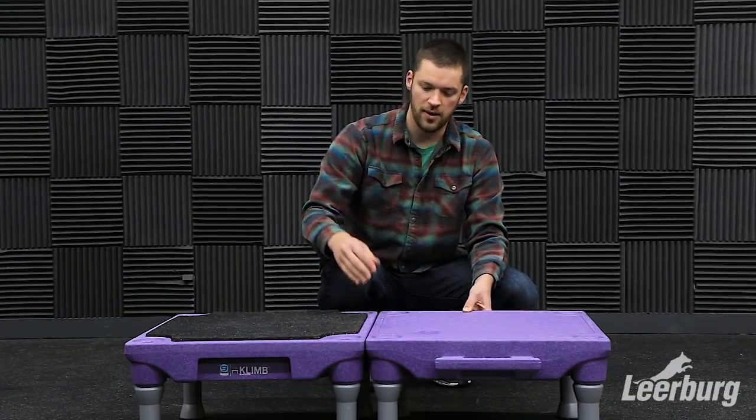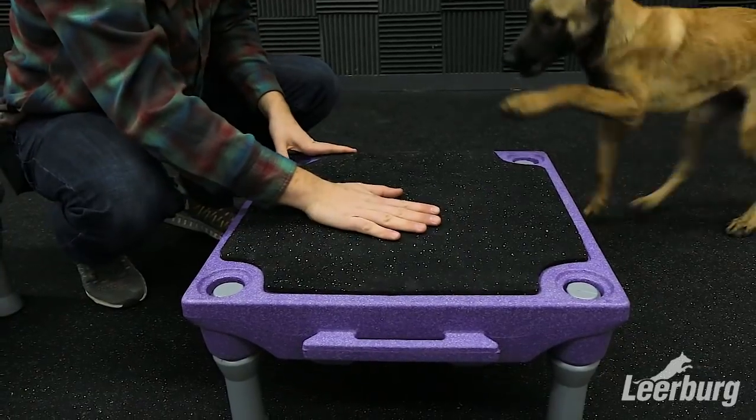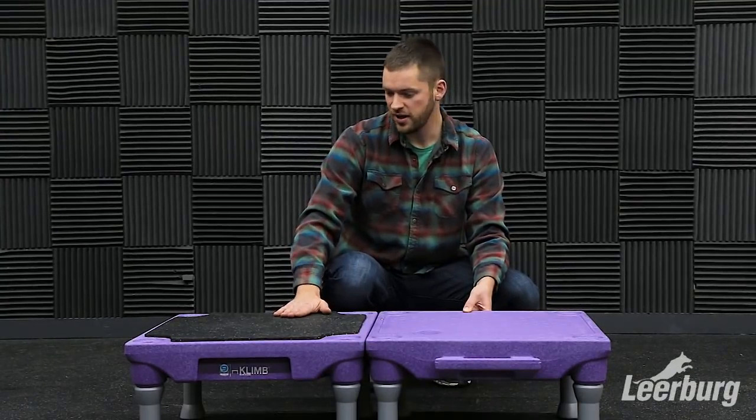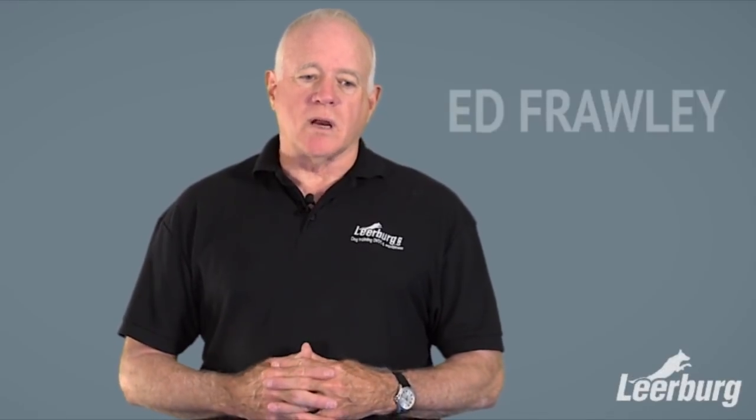This material is a recycled rubber — it's the same material we use on our training floors, so you know it's durable, it's easy to clean, and it'll last you for a long time.